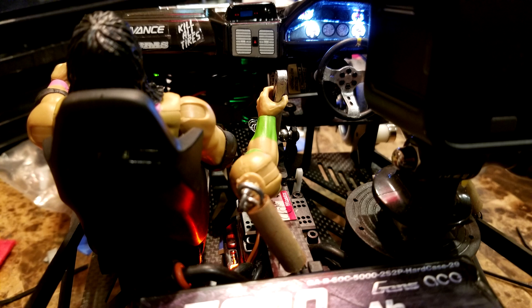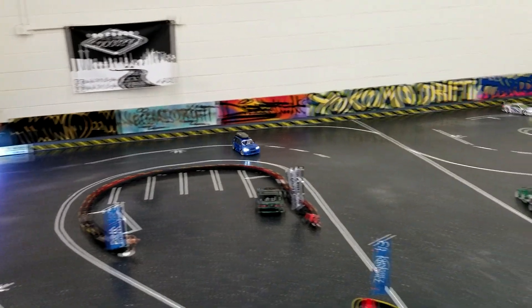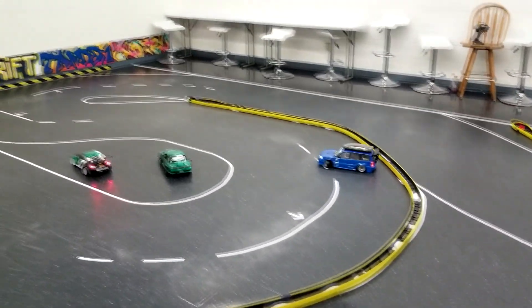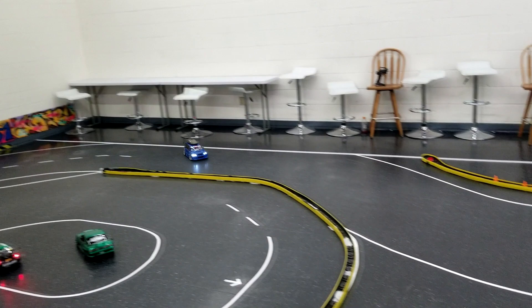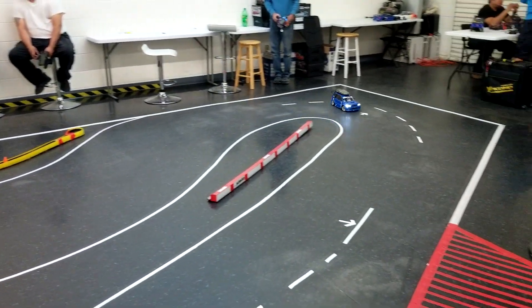It also has a simulated steering wheel and handbrake setup, both run off servos with Y-splitters. This car definitely sparks my interest in doing a project like this down the track.